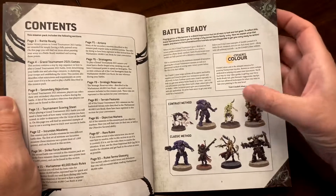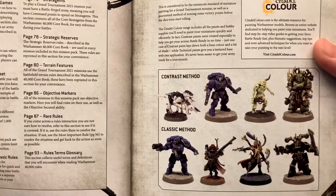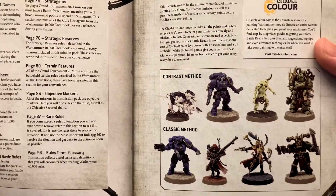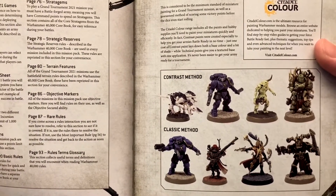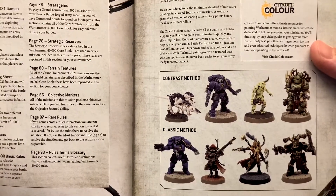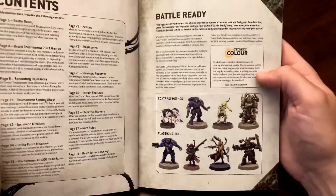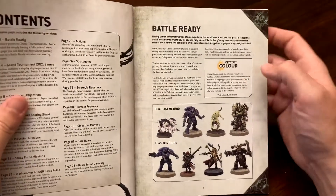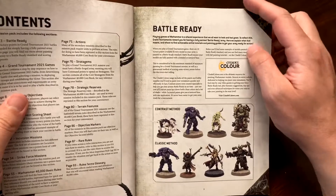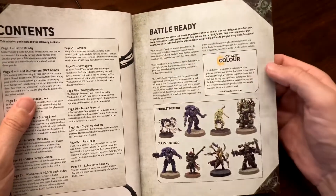There are different washes that provide different types of tinting to your models. Models also have to be based — basing simply means covering the plastic they stand on. Those little bases are generally black plastic; as long as you've done something to cover that, it counts as based and counts as Battle Ready. Being Battle Ready gives you 10 victory points at the start of your game.